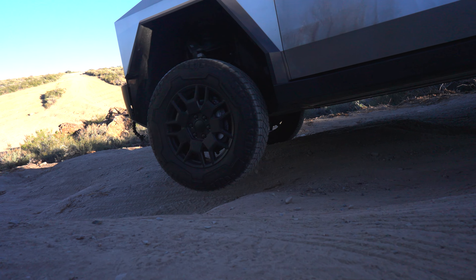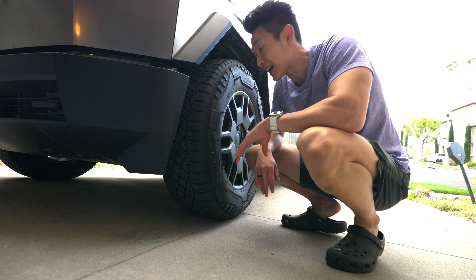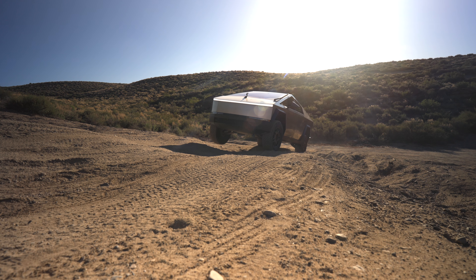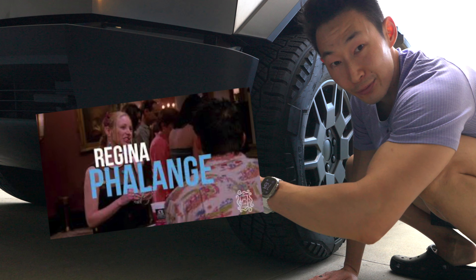We're going on our camping trip soon and we're going to do a little off-roading. Tesla recommends that when you go off-roading, especially if there's lots of holes and rocks, you can damage something called the wheel phalange — or it's a wheel fairing.